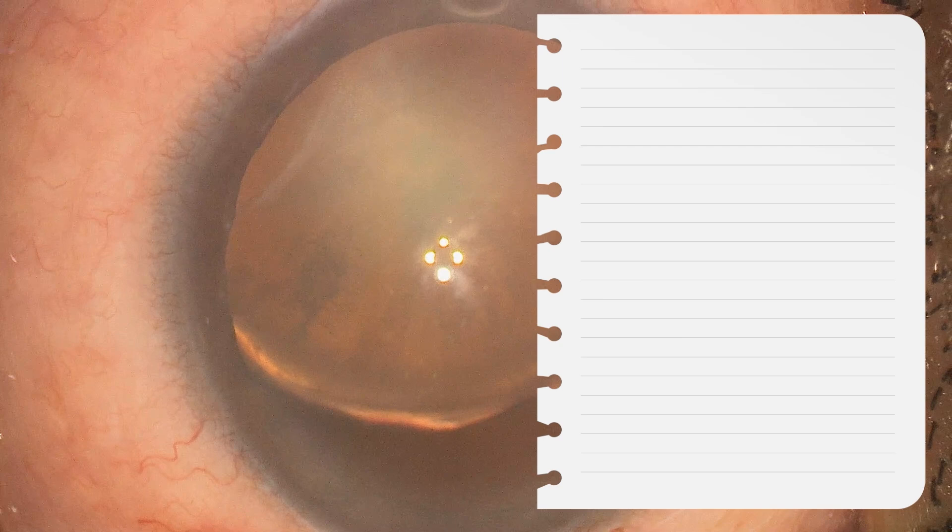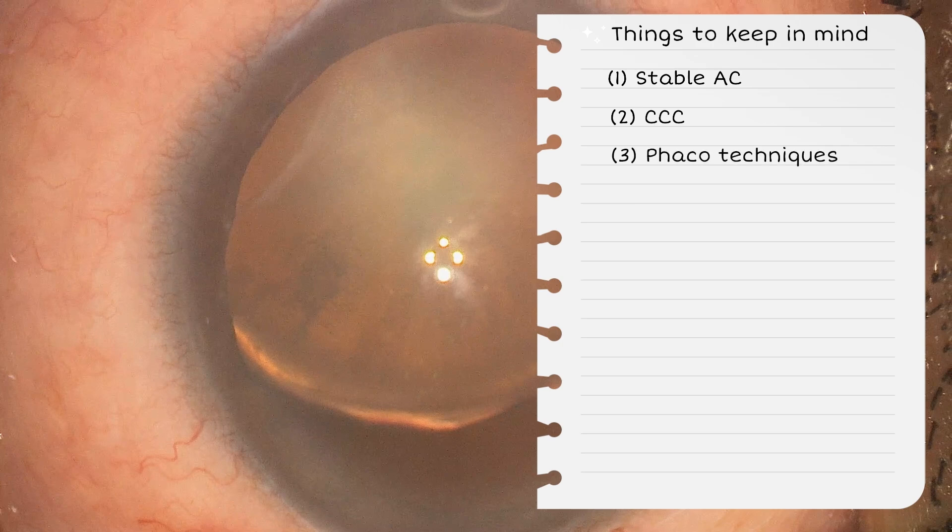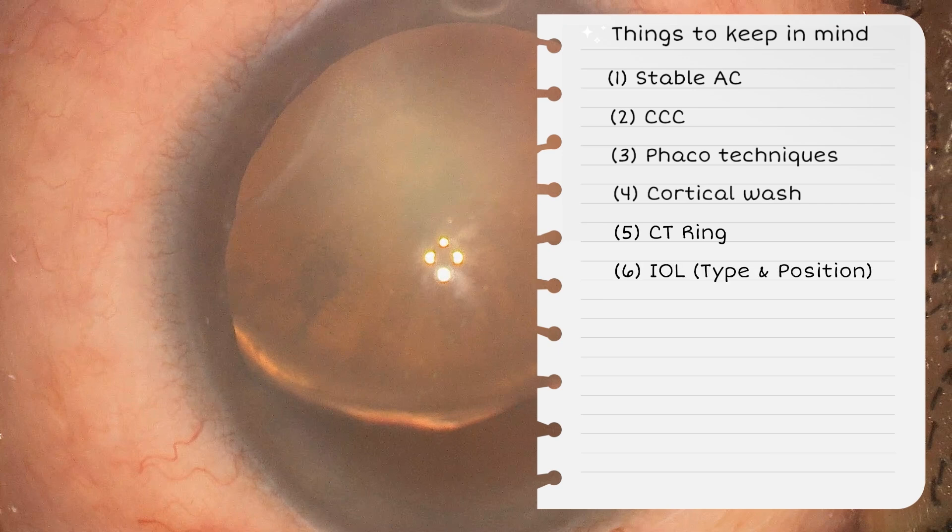Take out your notes and note down things to keep in mind while performing the surgery to avoid complications. First is to maintain a stable anterior chamber. Second is the capsulorhexis. Third comes the techniques and method of FACO. Fourth is how and when to perform cortical wash. Fifth is the CT ring — when and how to put the CT ring. And the last one is IOL type and position of the IOL.